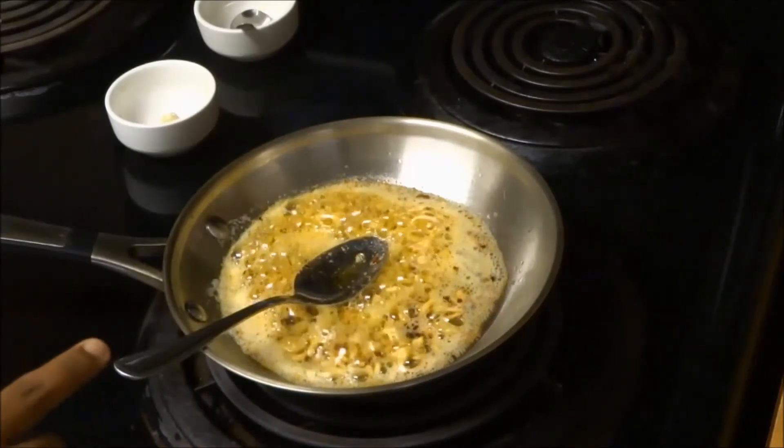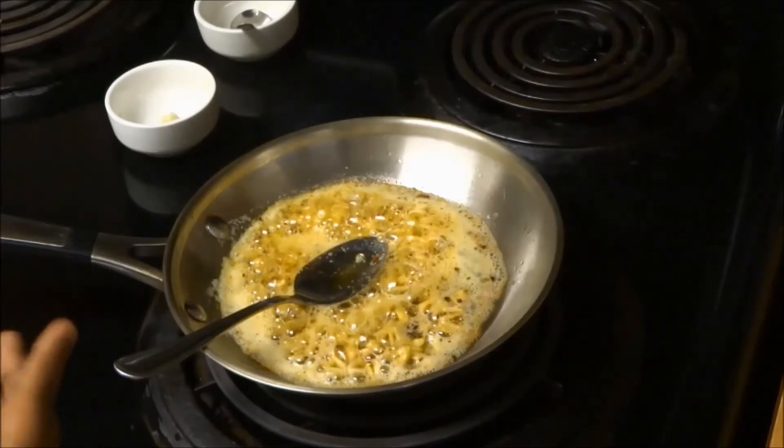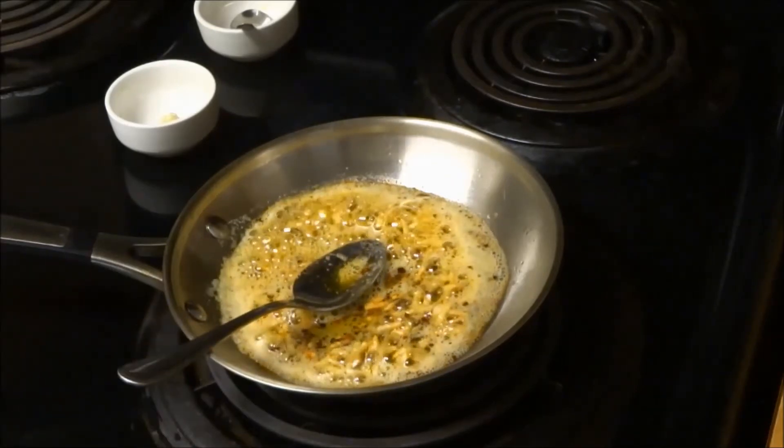At this point we want to lift out all the flavors from the pan. So traditionally this is done by adding some wine to the pan. But if you prefer not to use alcohol, you can just add a very little amount of water to it.